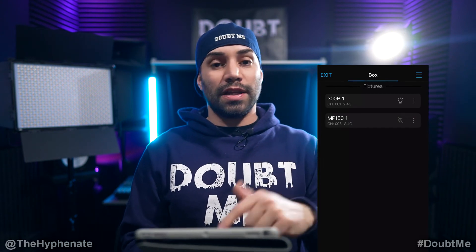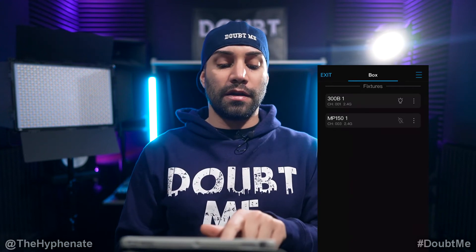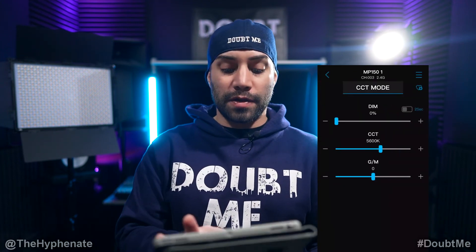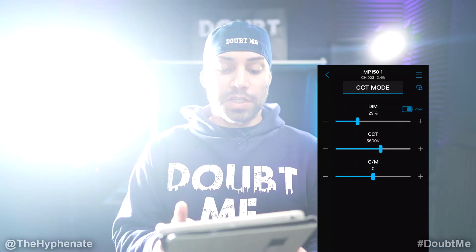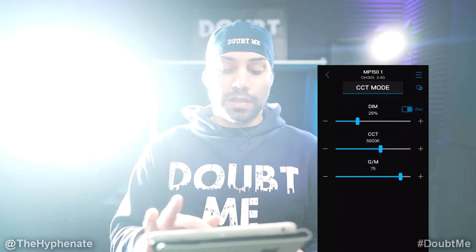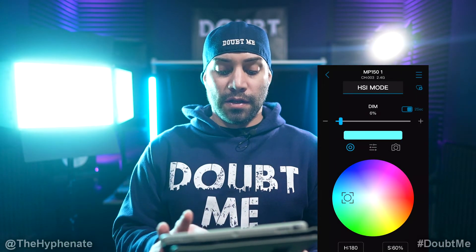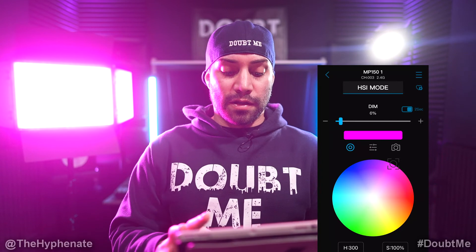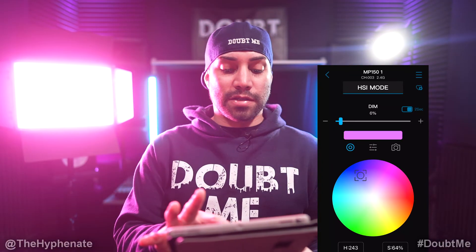Now under my fixtures I have both lights here. I can adjust them each individually by going into the submenu of that light. If I click on MP151 I'll have all the parameters available to adjust. Let's put the dim up, change the green-magenta, go into HSI mode — again, this is a full color light. I'll bring the brightness down a little bit. Let's go to full colors and adjust everything with the app.